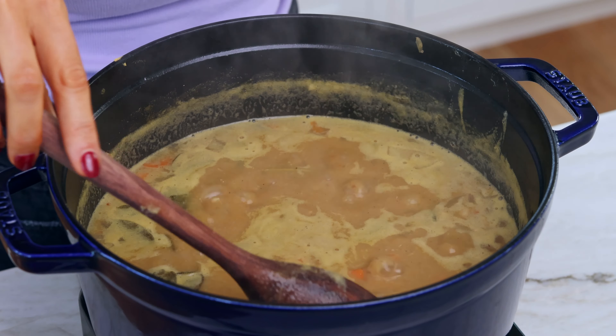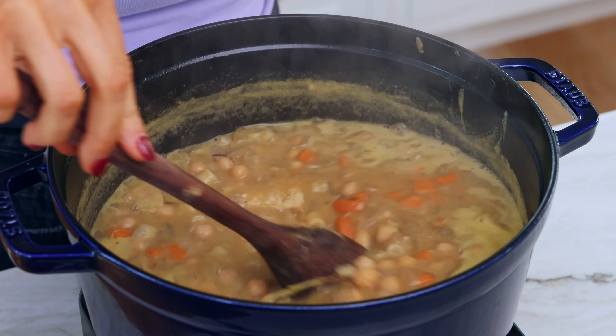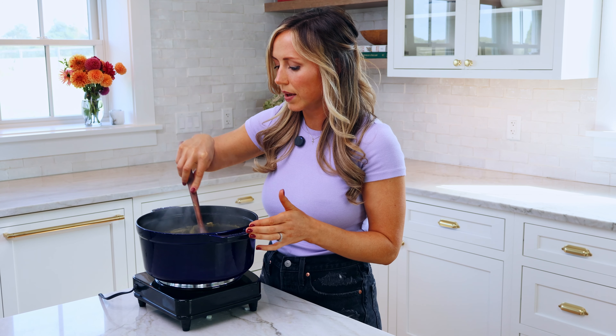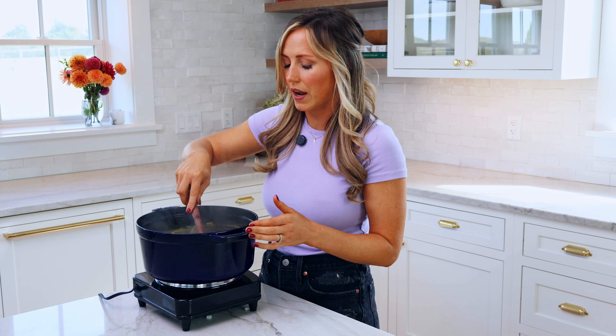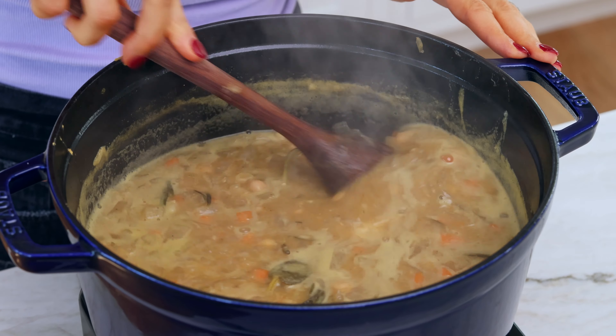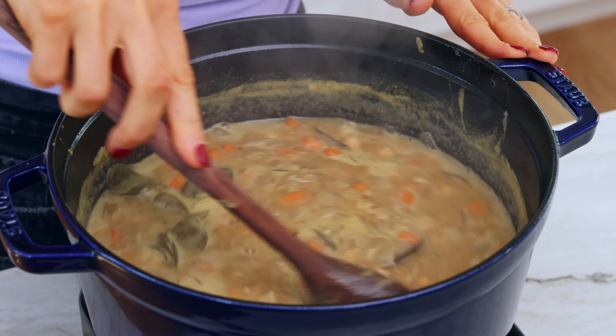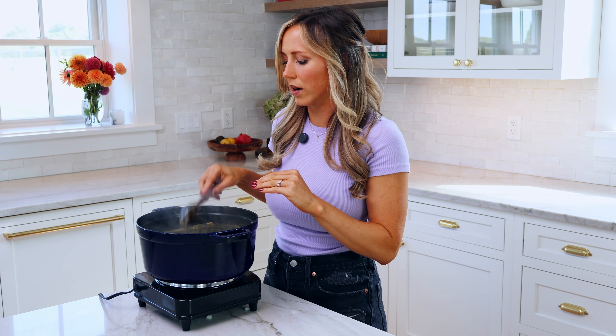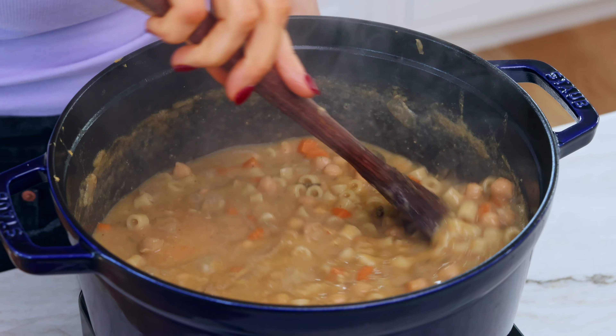While the pasta cooks, you don't really want to walk away from your pot because you need to stir it quite a bit. The pasta always seems to stick to the bottom of the pot very easily during this process, so you'll definitely find that. Just push with your spoon to get everything on the bottom unstuck and keep everything moving and cooking.